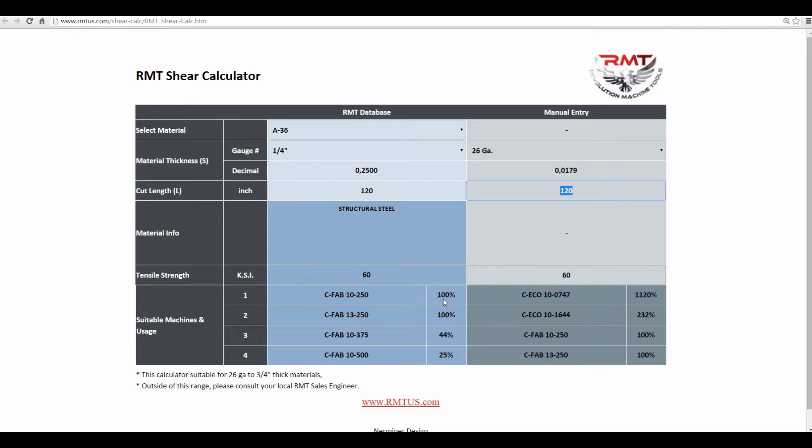Now, for 100% of capacity — that doesn't mean it's just nominal capacity. There's about a 20% capacity still left in this machine to shear quarter inch.